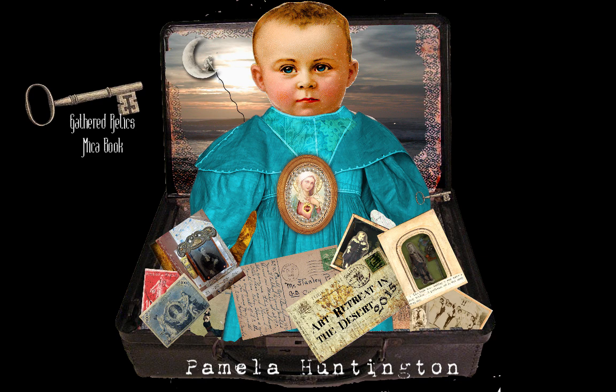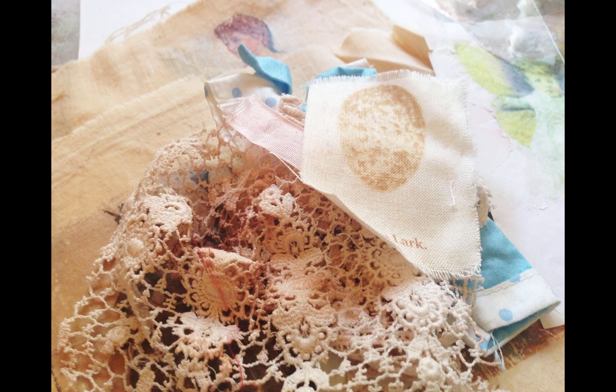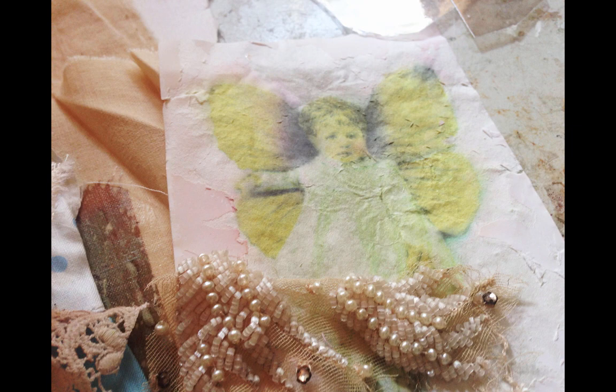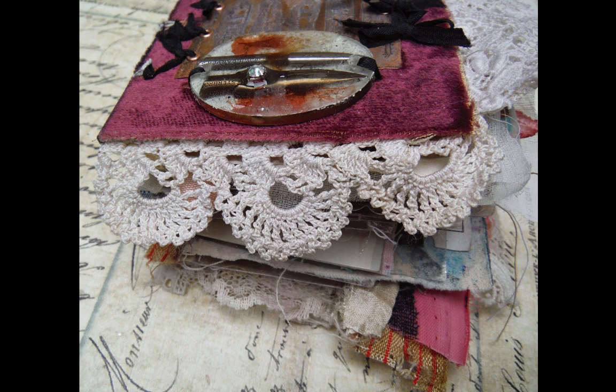The name of this class is Gathered Relics Make a Book. When I look around my studio, I see little bits and pieces of things, little treasures — some from other projects where I've used bigger pieces, some just little items that I love and cherish and want to have somewhere to use. So I designed this little mica book, it's about 4 inches by 4 inches, to gather up and save some of those little pieces.